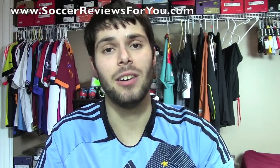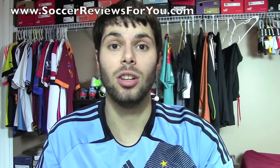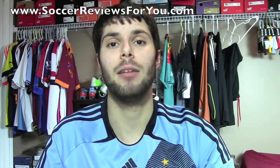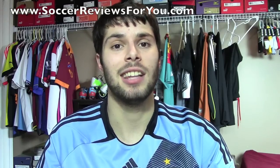Other than that guys, I do have an Instagram now — my Instagram account is Vujo Josh, so you can look me up, or the link will be provided down below in the description. I hope you enjoyed the video, and as always, thanks for watching.